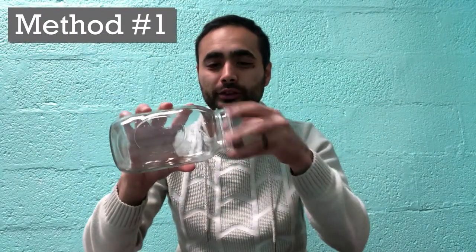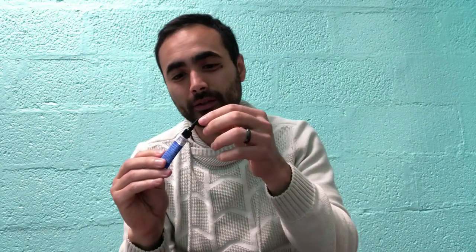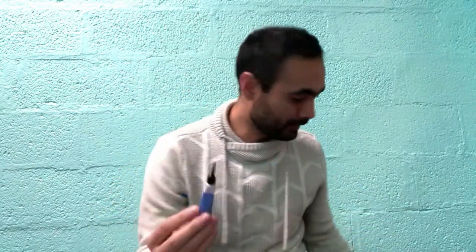Today we're going to be doing some forensic science — some fingerprinting. What you're gonna need is a jar, a closed jar that you can open and close, two pieces of aluminum foil, and some super glue. Be careful with the super glue — don't get it on your hand, it's kind of tricky.